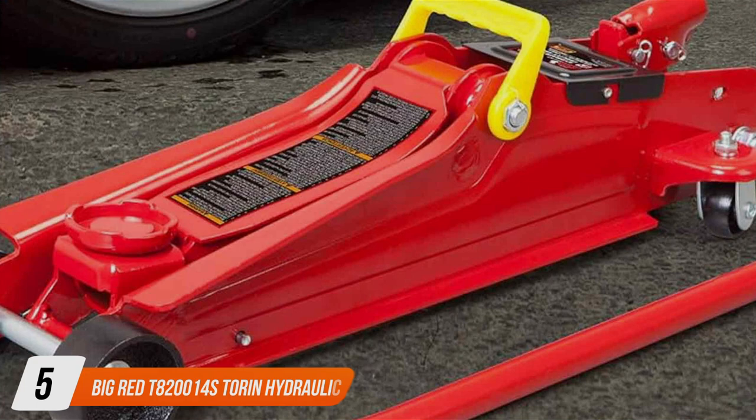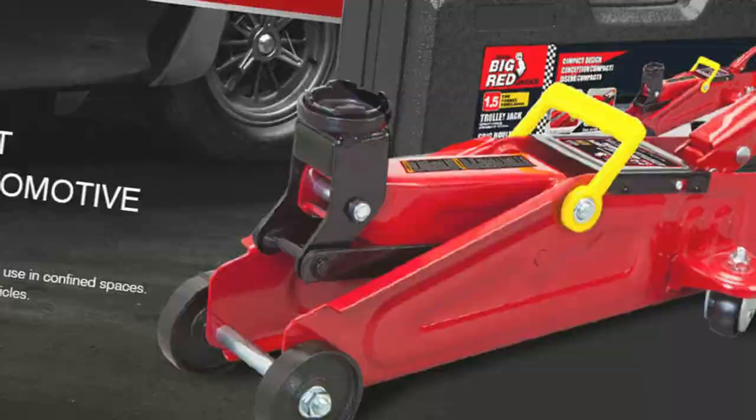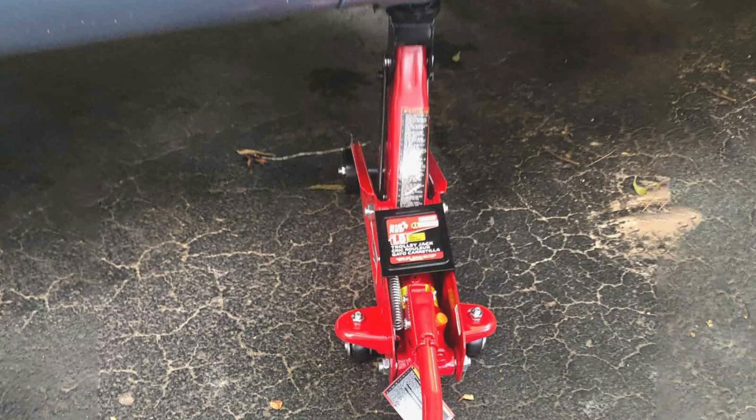Number 5: Big Ray DT820014-ist Tonne Hydraulic Trolley Jack. At number 5, we introduce the Big Ray DT820014-ist Hydraulic Trolley Jack. This versatile jack is designed for a wide range of applications, from casual DIY projects to more demanding automotive repairs. Its 2-tonne capacity is perfect for smaller vehicles, offering a compact yet powerful lifting solution. Made from high-grade steel, it can withstand the demands of regular use.